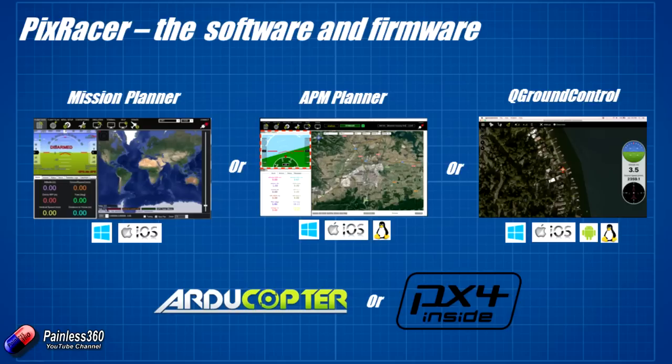The downside of Mission Planner is it runs really well on Windows but has limited support on iOS, so if you're running Apple this is probably not going to be the option you'll go for. Next in the middle is APM Planner, another variant on Mission Planner. It does pretty much the same thing — the layout is very similar — but this one does support other operating systems, giving you full support for Windows, iOS, and Linux.